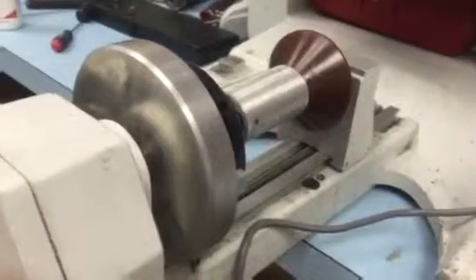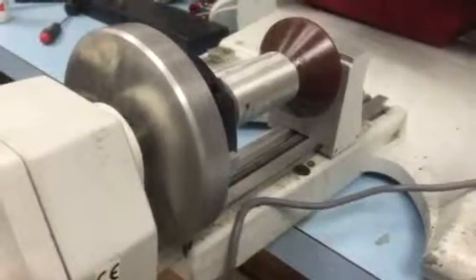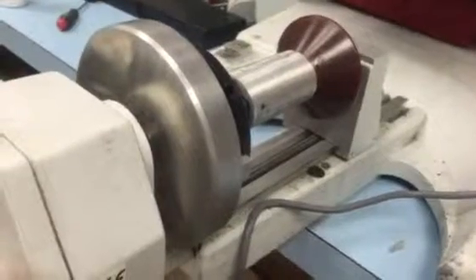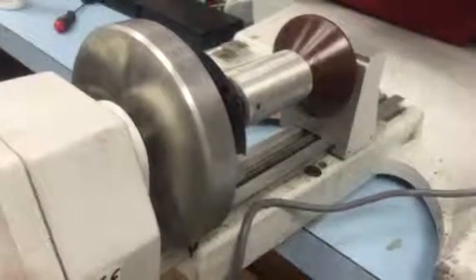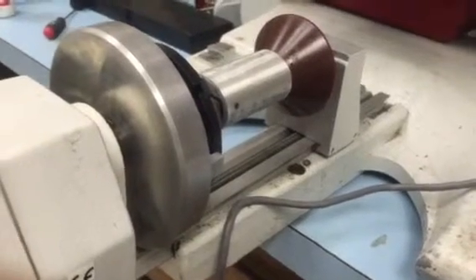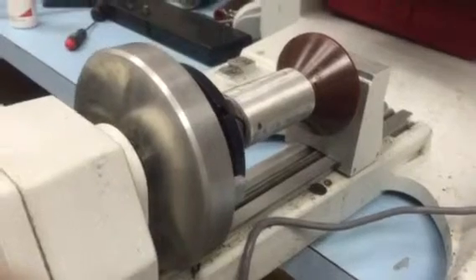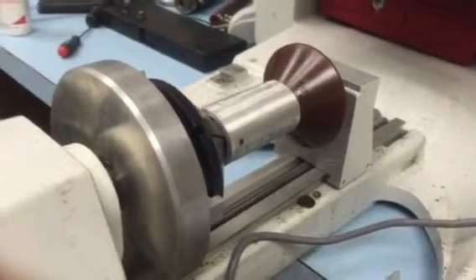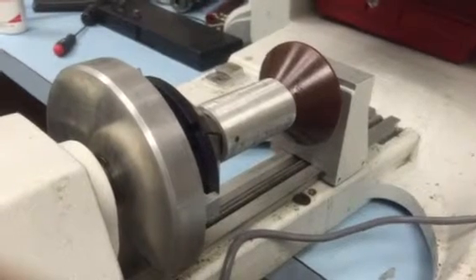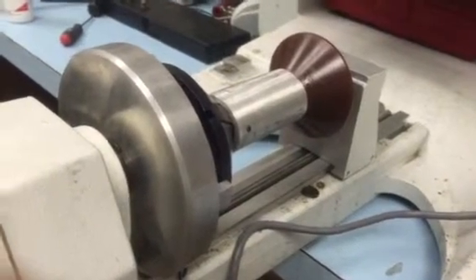This video will show the IS-400 engraver with cylindrical attachment engraving an aluminum cylinder. I was going to use the volume but it's still uncrated, so rather than go to the work of uncrating it, I thought I would do this sample on the IS-400 because the process here would be the same. The volume lets you do larger diameters and lets you tilt the cylindrical attachment to accommodate for tapered parts.